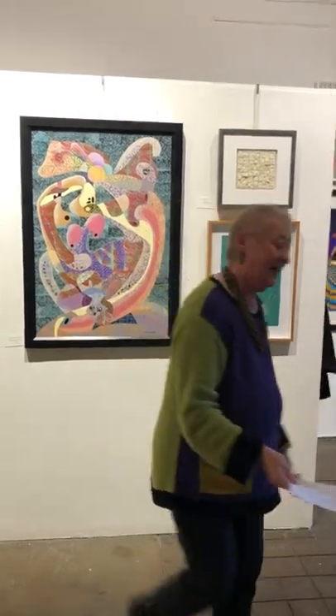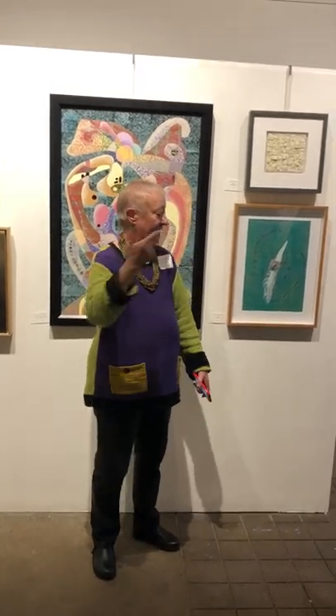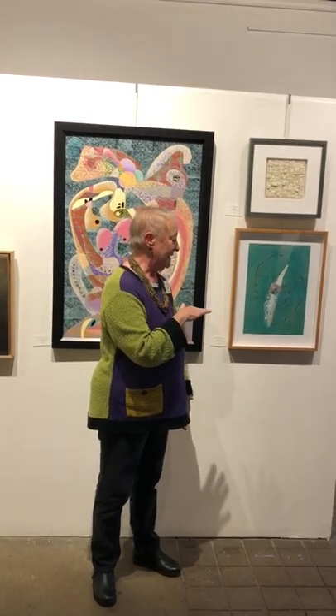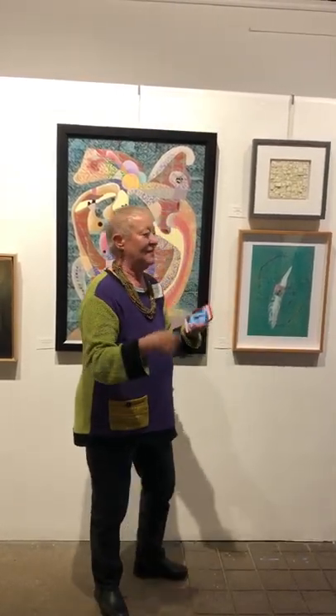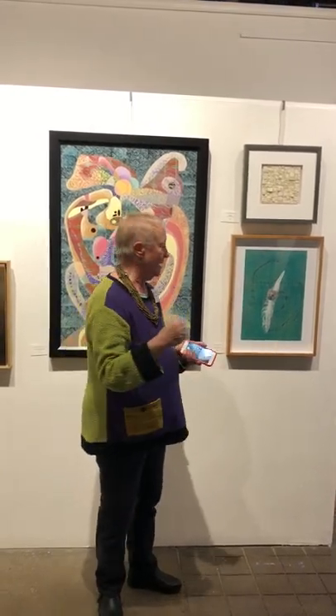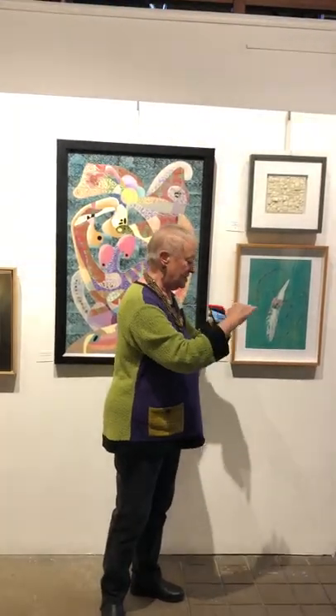Technically, a clay monotype or monoprint — mono meaning one — printmaking is the big umbrella that it falls under. I learned the technique from Mitch Lyons, and you start with a leather-hard slab of clay, 18 by 24, that you have to keep wet all the time. It's kind of like a sourdough bread thing — you always have to keep it active and alive. Then I use Akua inks on top, mixing powdered pigments with water, building up layer and layer of different textures and inks.